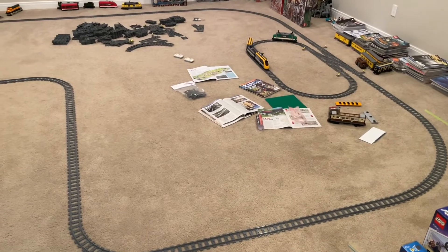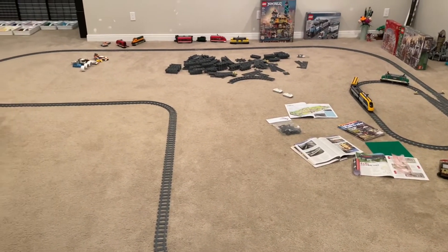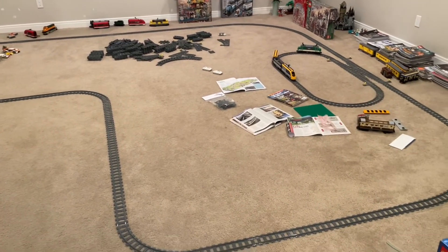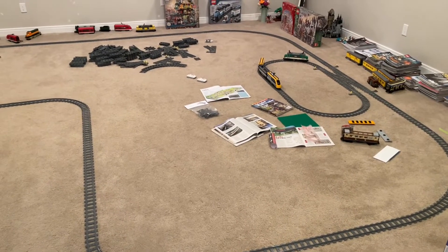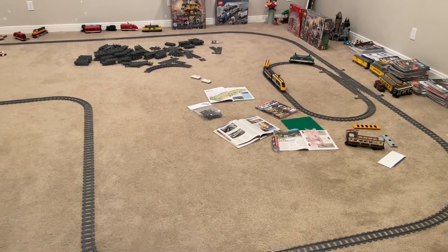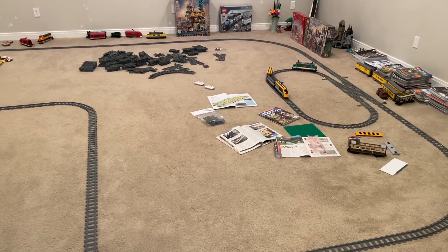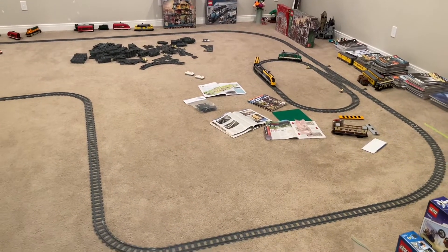This is kind of the outer extent of the area that will probably be covered by the Lego city — it will probably go another six feet behind me here. Just kind of getting an initial feel for what would be possible in this space and how our Lego track holds up against that, and what other track might be useful to pick up.